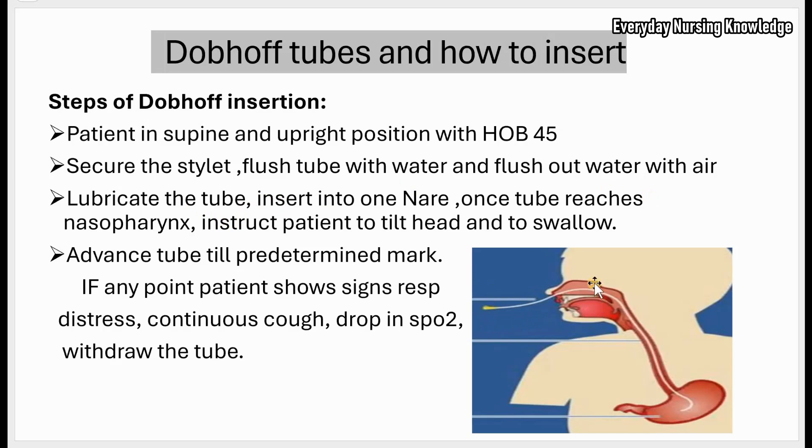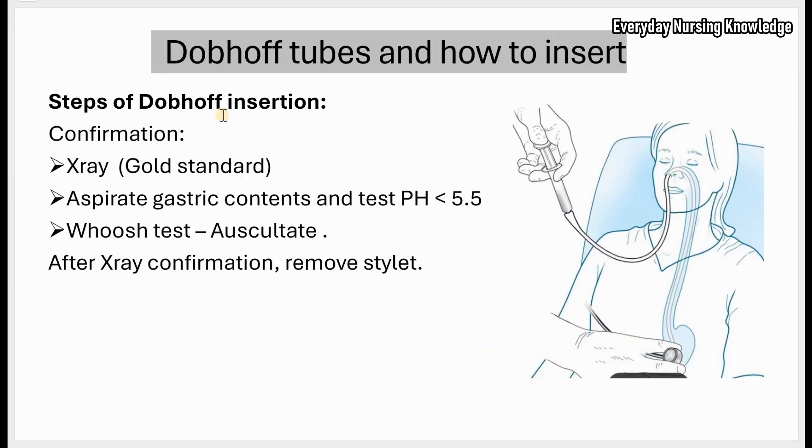Insert the tube into the nare. Once the tube reaches the nasopharynx, you will feel a slight resistance. Instruct the patient to tilt their head and to swallow. If allowed, you can give sips of water — this closes the trachea, opens the esophagus, and allows easy passage of the tube. Slowly advance the tube to the predetermined mark. If at any point the patient shows signs of respiratory distress — continuous coughing or a drop in oxygen — the tube may be in the airway; slowly remove the tube.